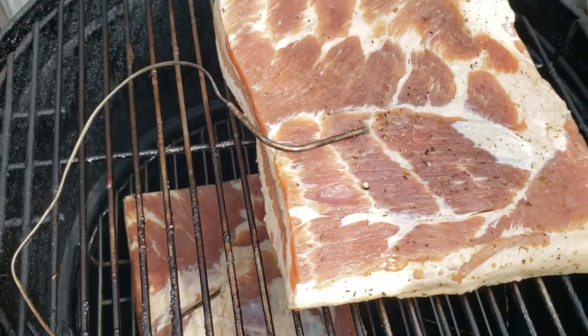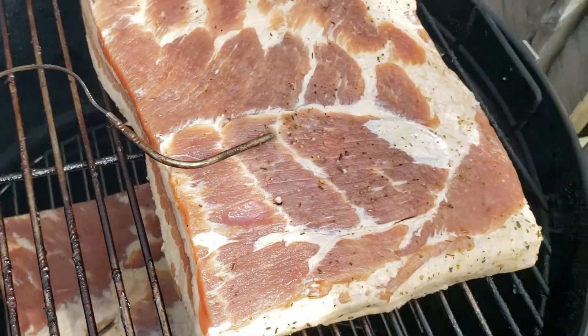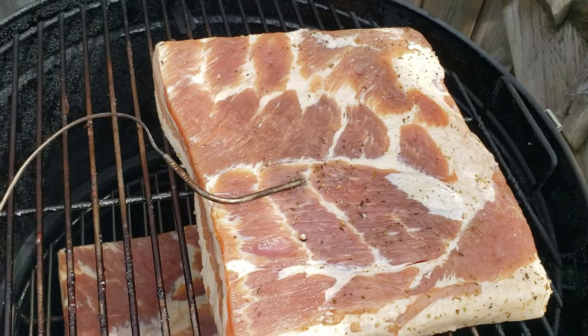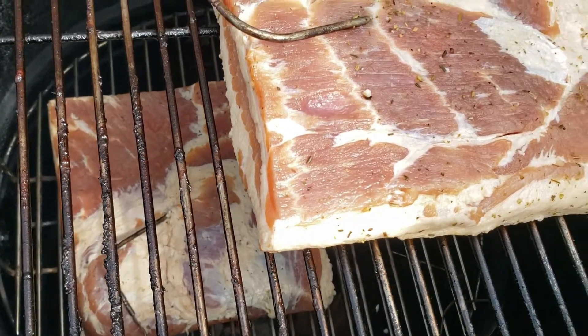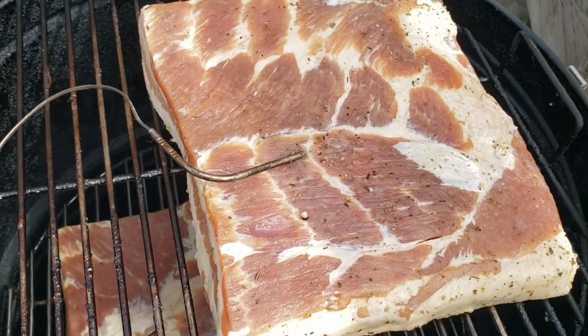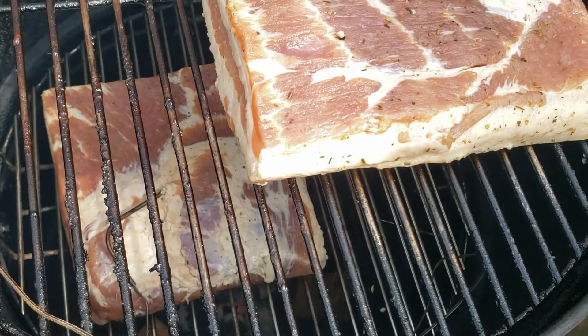We finally got the two chunks of bacon on. I'm using both racks on the smoker because it's just not quite big enough. I've got probes in each one — we're looking for an internal temperature of 150°F. At that point we can pull it off as it will be done.